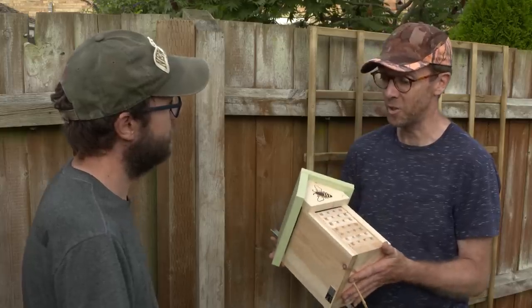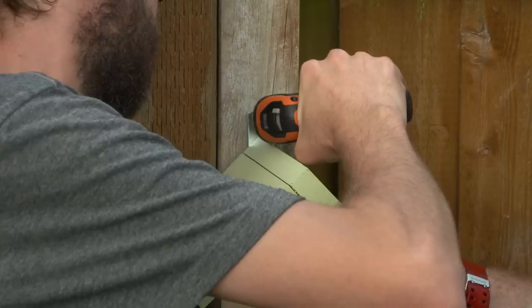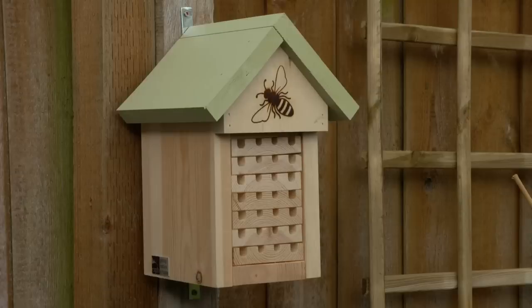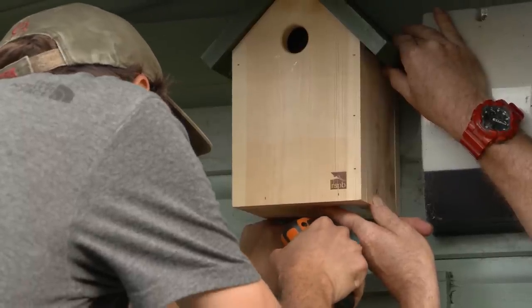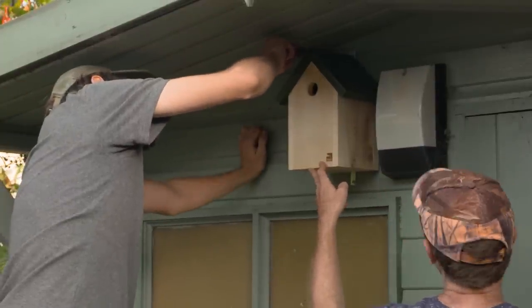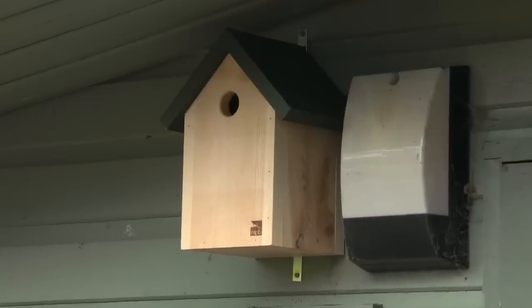With a bee hotel for solitary bees, placement is absolutely everything — it needs to be facing between south and southeast, in a bright sunny position, and in a really stable place. With a bird box, we need almost the exact opposite — facing between north and east, out of direct sunlight, and a little bit higher to get it away from ground predators. And the light apparently doesn't work — even better for the birds!